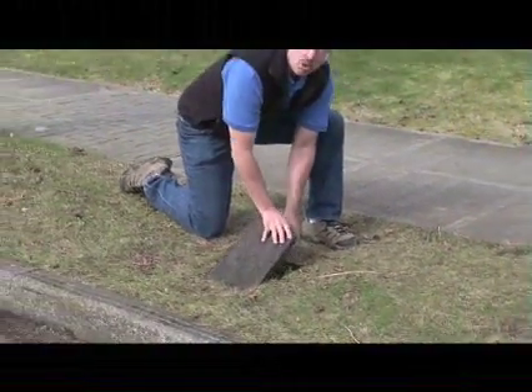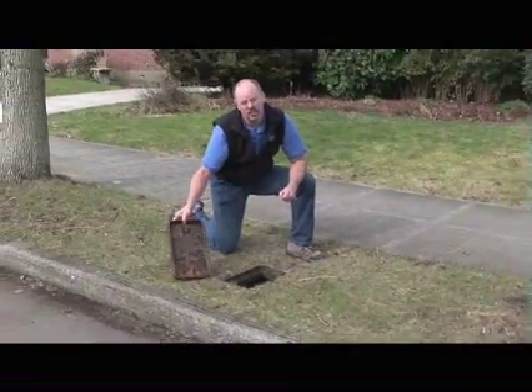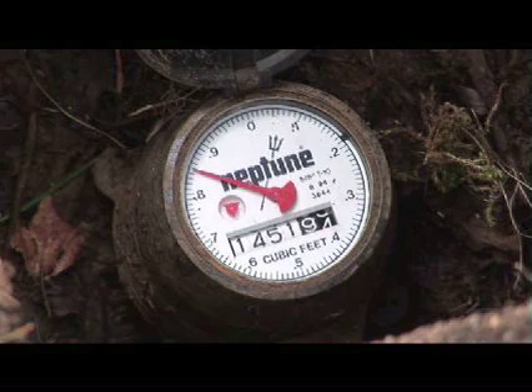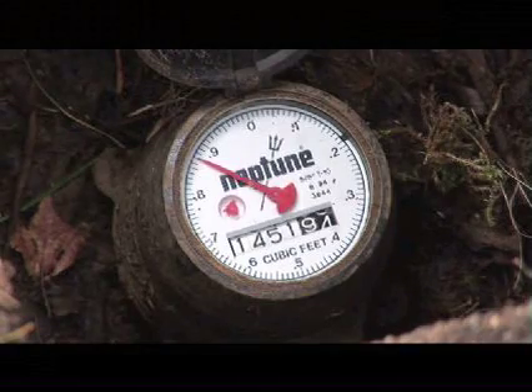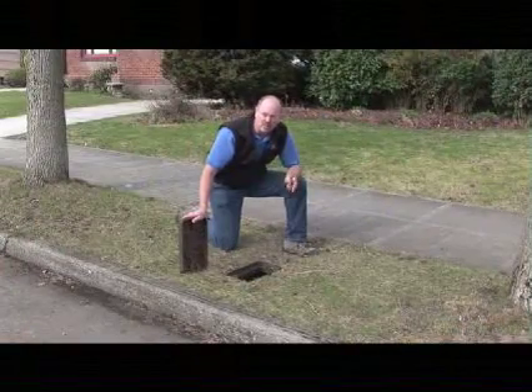Now that we've made sure that all the water is off in the house, we want to take another look at the meter. We take a look and we see that the leak indicator is still turning. So now we know there's still water moving through the system. We want to isolate where the leak might be.